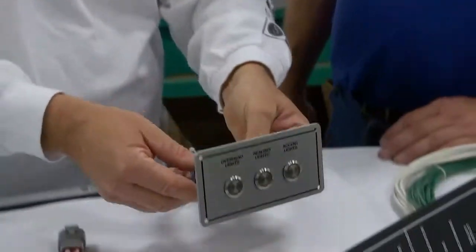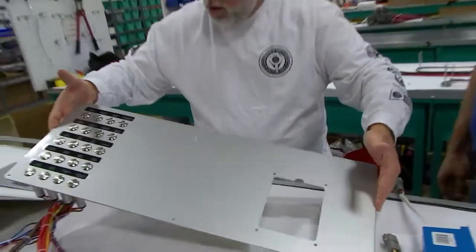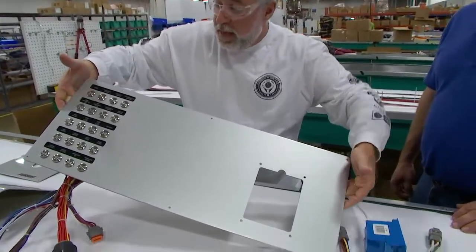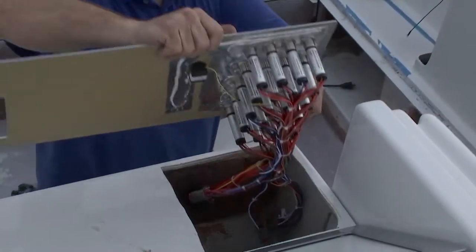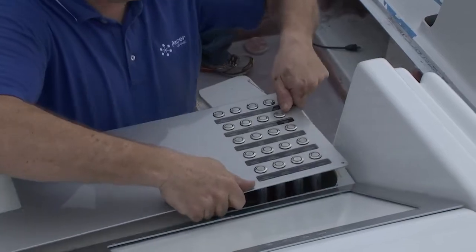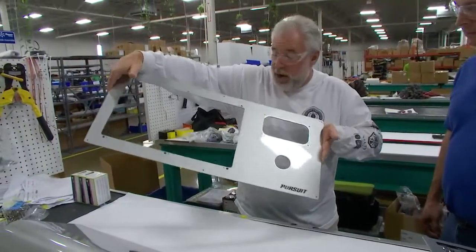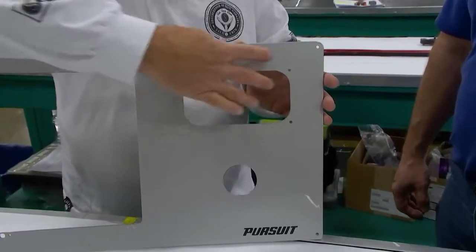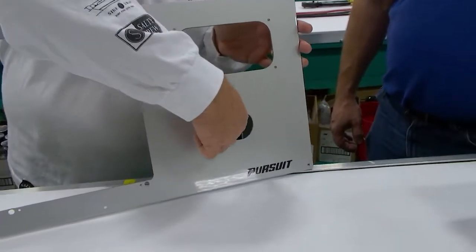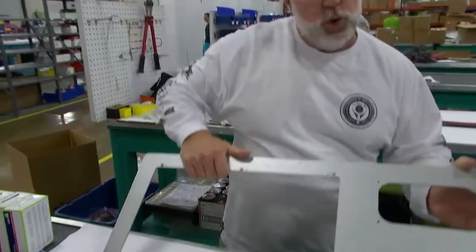Now guys, this is going to be the lower dash panel — look at the finish, it's completely backlit, which is just incredible. Here is our upper dash panel with the Pursuit branding, and the Yamaha gauges will go here. This section is for the Lenco trim tabs and this area is for the electronics.